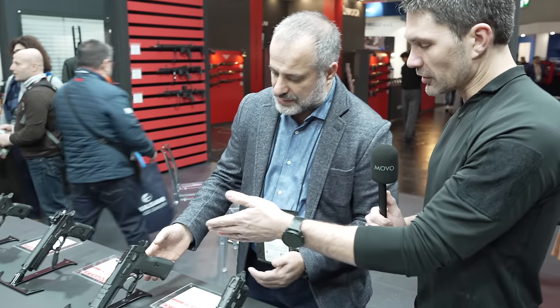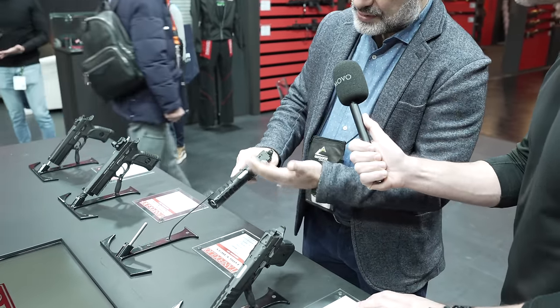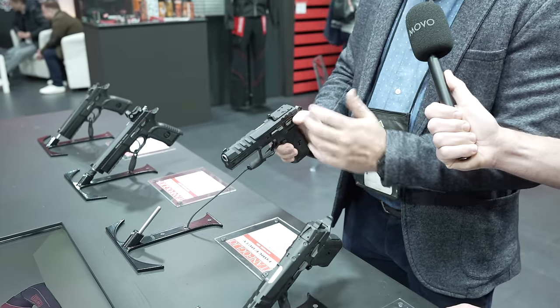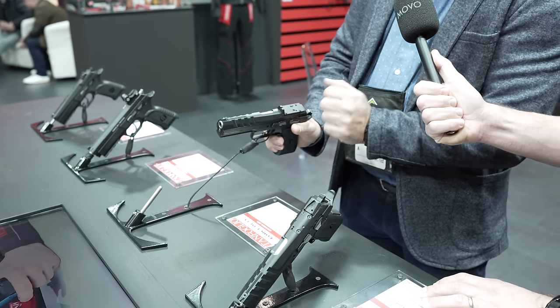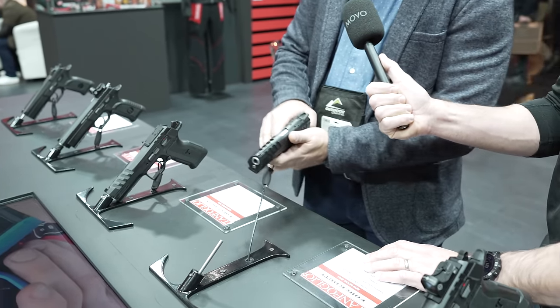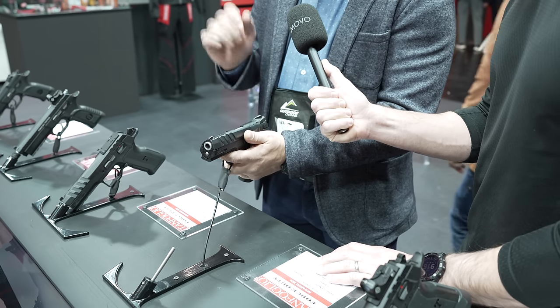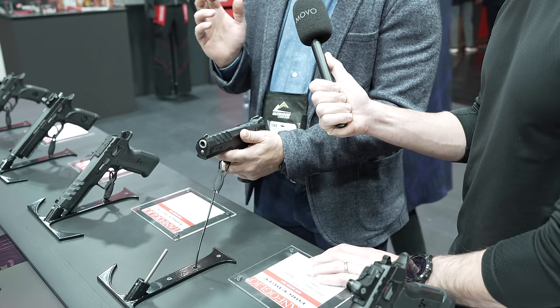Let's talk about the duty tactical line. Walking through the features of the Force Duty, which has an MSRP of 929 euro. As you can see, this one has the rapid sight, which is very short, so quickly you can put the red dot with two screws. You can also swap to a fixed or adjustable sight, or a special plate where you can mount any red dot you find on the market.